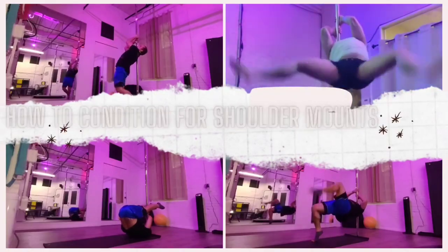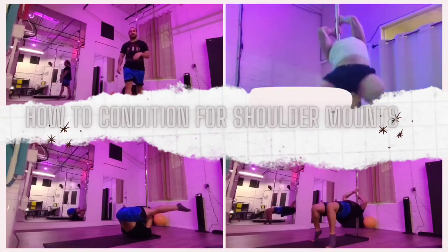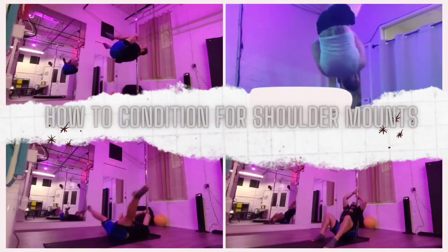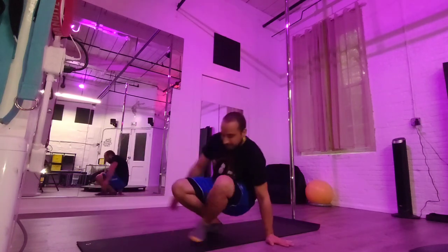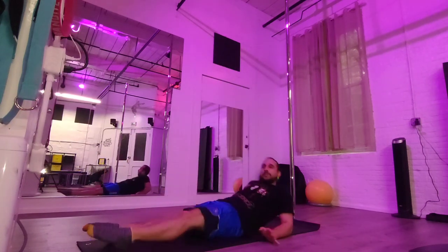Here's some great conditioning exercises for shoulder mounts. This is how to condition your shoulder mounts — are you ready? Let's go.